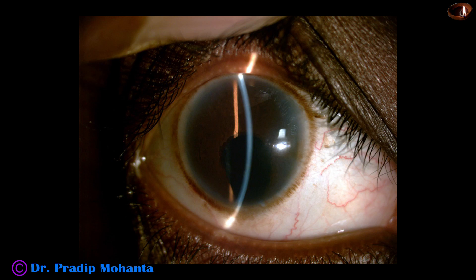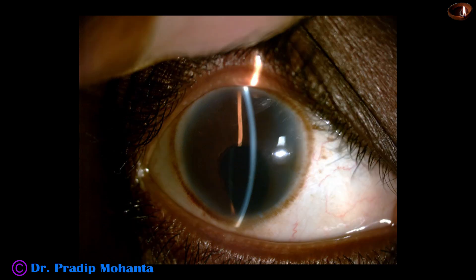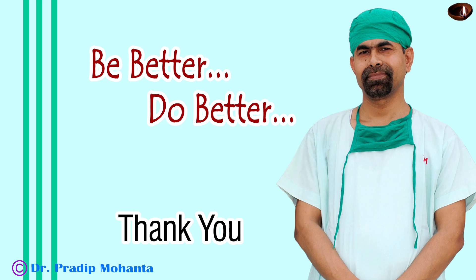See the post-op pictures: cornea is clear, anterior chamber is quiet, and the postoperative refraction is minus 2 cylindrical — residual cylindrical error. The unaided vision is 6/36 and the patient is very happy. Thank you very much for your attention. Hope this video will help you in managing such cases. Be a great surgeon and serve your patients with love, respect, empathy, and great surgical competence.